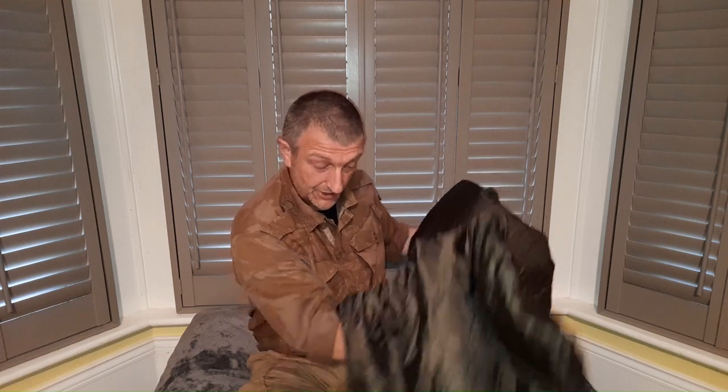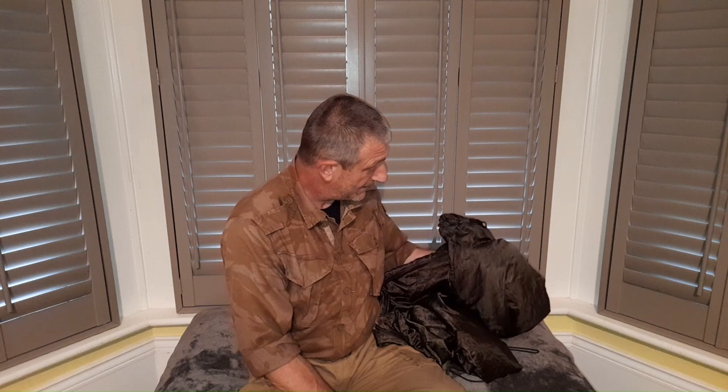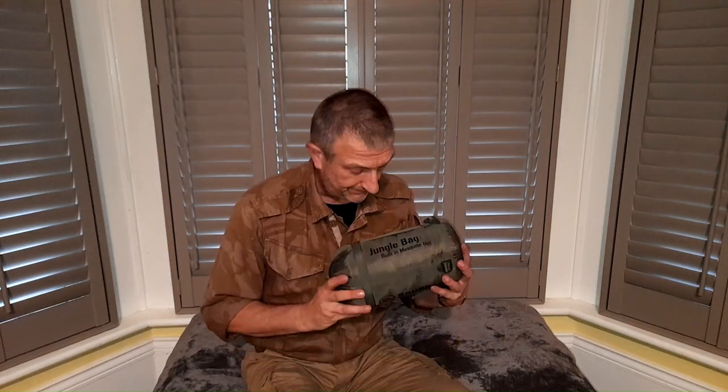All in all I'd say it's an excellent bag and great value too. I paid about 30 pounds for mine — I actually found an online retailer selling it cheaper than Snugpak direct, so it's always worth shopping around before you make these purchases. But for the money I think it's an absolute excellent choice, it really is.